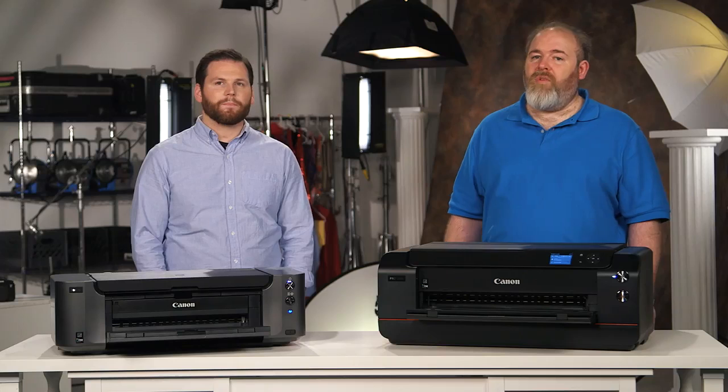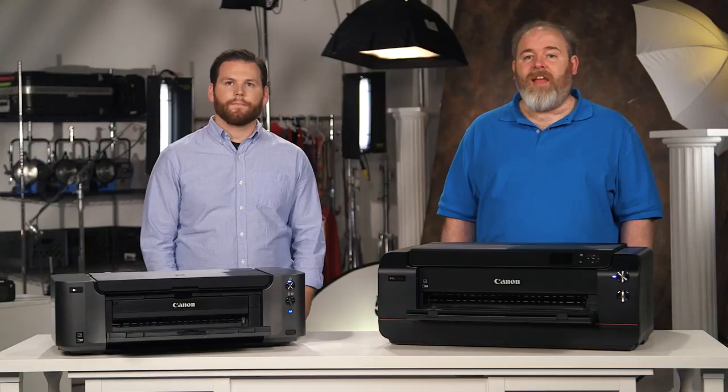Very cool. Thanks again, Nick, for guiding us through this, and be sure to follow Canon on Twitter at CanonUSAPro, and find us on Facebook at CanonUSA, and of course check back for more Max and Nick tips.